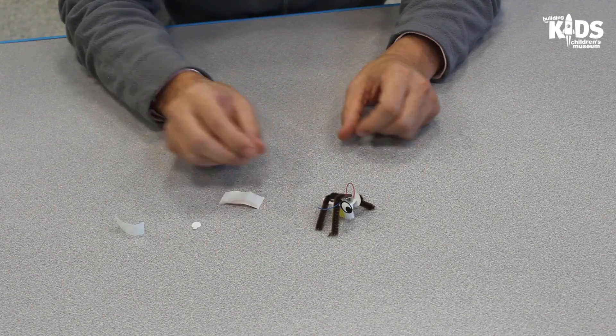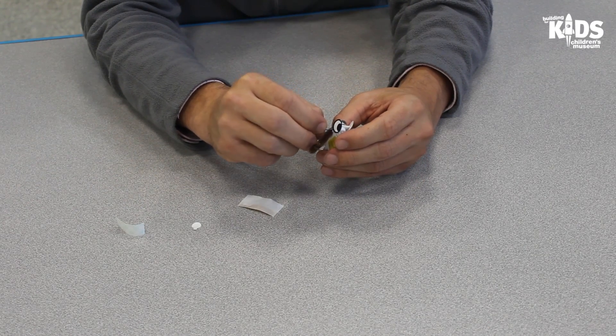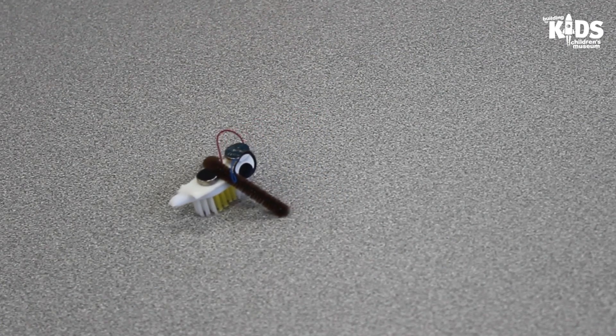Time to start up your robot. Bend the motor wire that is in the air and not attached to the tape, and push it between the pipe cleaner and the battery. Make sure the end of the wire touches the button battery. Your robot should start moving. If it does not, check the wire connections and try again.